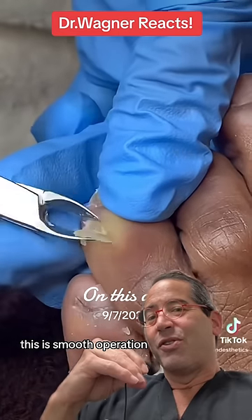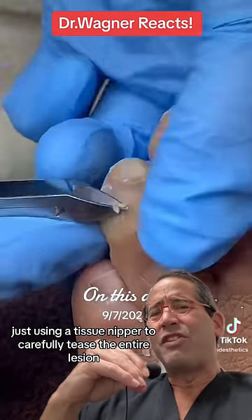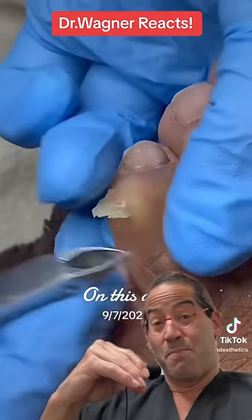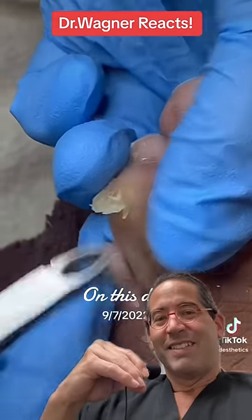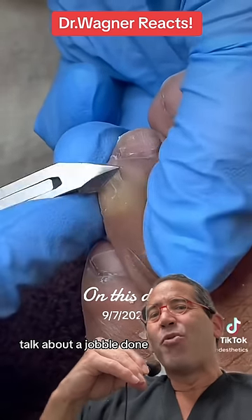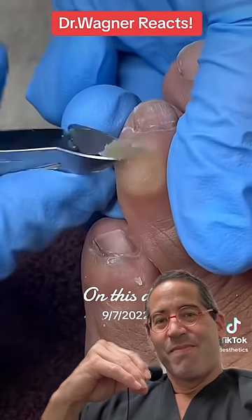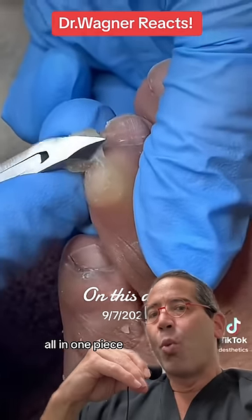This is smooth operation. Just using a tissue nipper to carefully tease the entire lesion. Talk about a job well done — all in one piece.